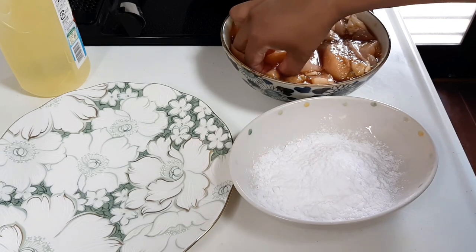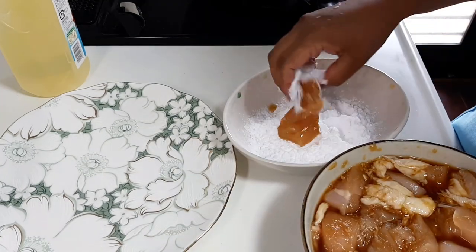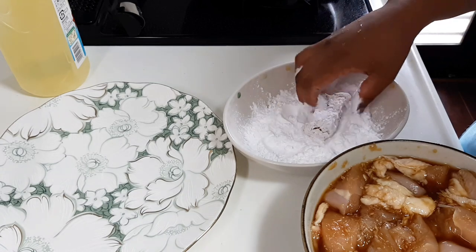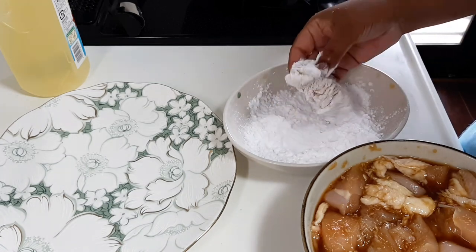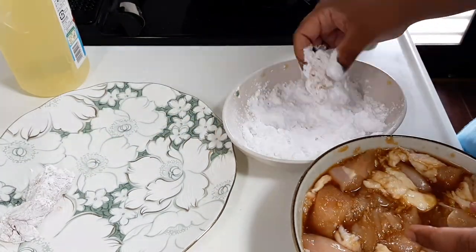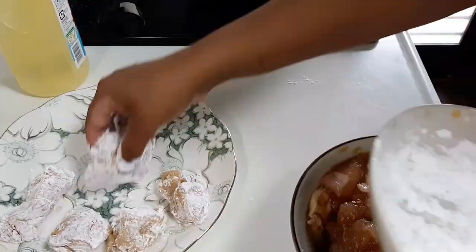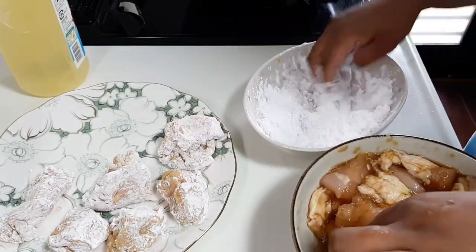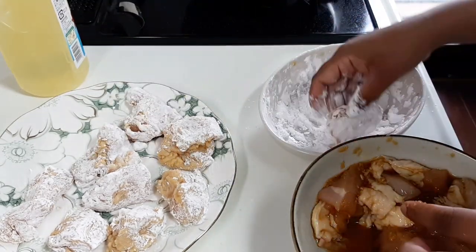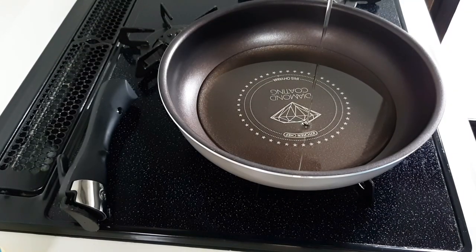I am able to cook this. I have a lot of different things and we don't have to worry about the corn starch. We don't have to worry about the corn. We are not going to be making a lot of it.